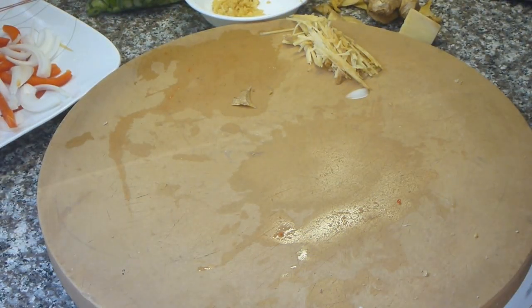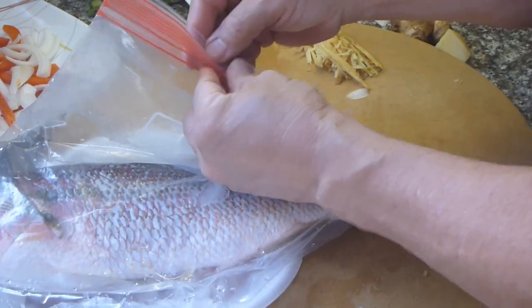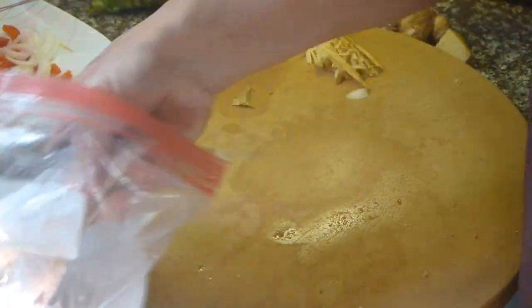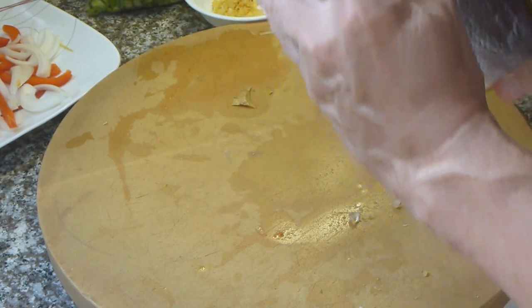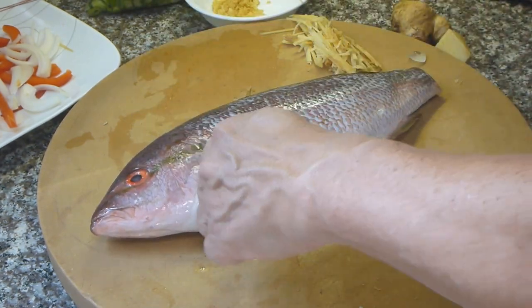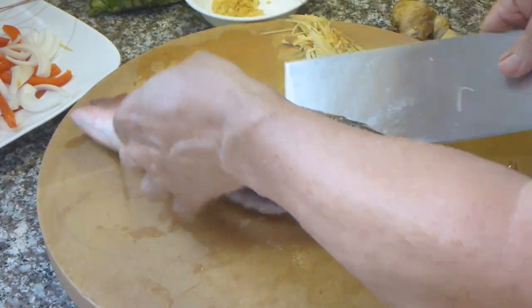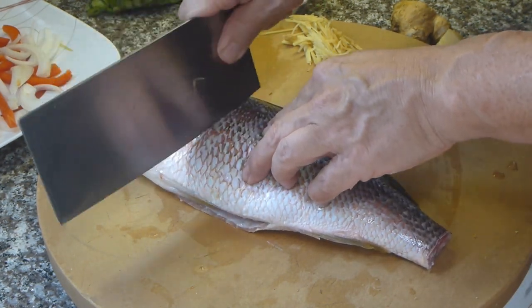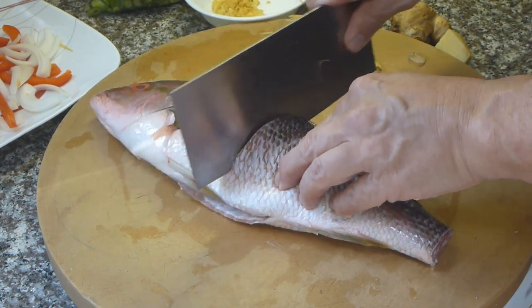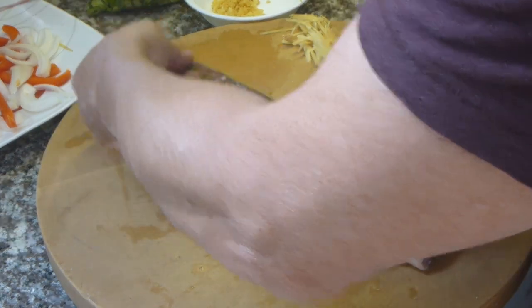Okay, let's get the snapper. Very fresh — I always check the eyes; the eyes are nice and clear, you can tell it's a nice fresh fish. I'll take this one last fin off — I already cut the tail off so it will fit on the platter. What I'm going to do is score this yellowtail snapper a few times and lay it on the platter.